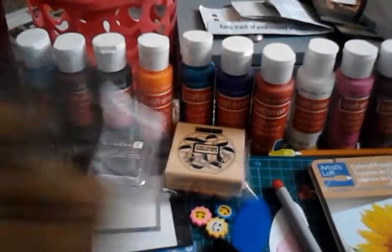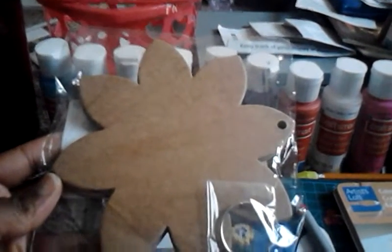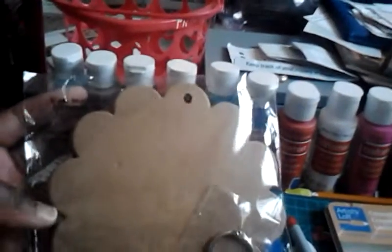Also, this spring project I will be working on is this blank chipboard. It is a flower, and it is going to be fun to put paper on it and design it all for springtime. And also, this is another flower chipboard that I got at Michael's in the dollar section. I can't wait to do this for springtime as well.